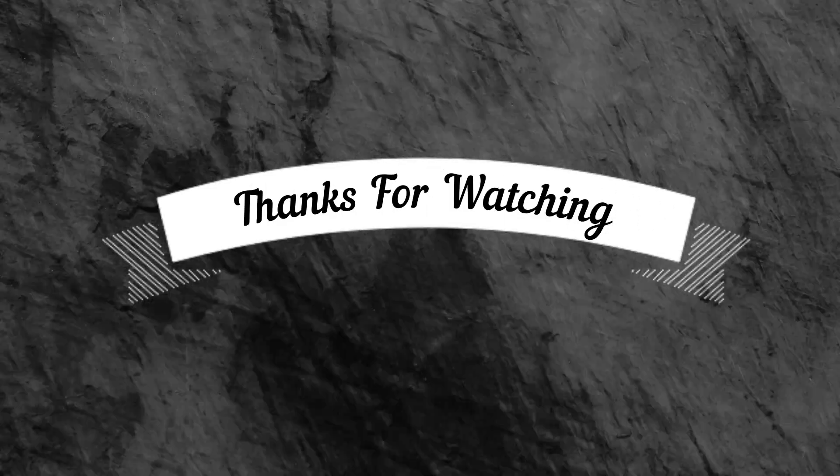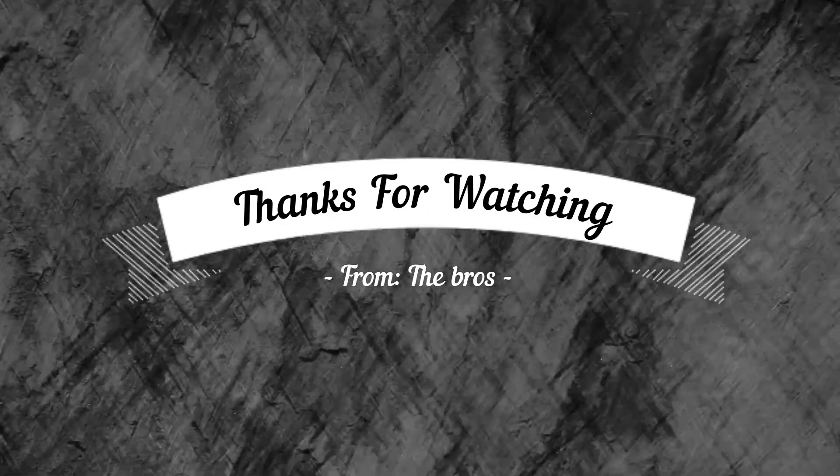Hey guys, thanks for watching the video — we really appreciate it. Let us know if there's anything you'd like to see in the comments below, and we'll see you next time.